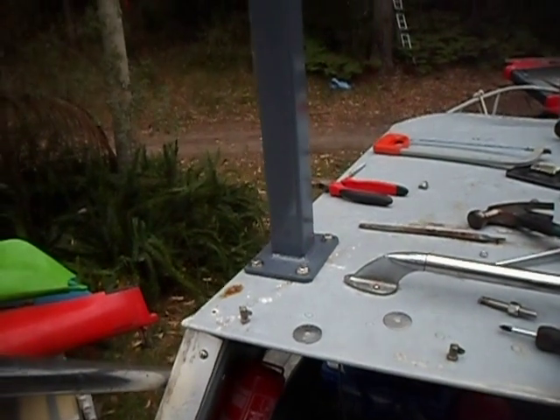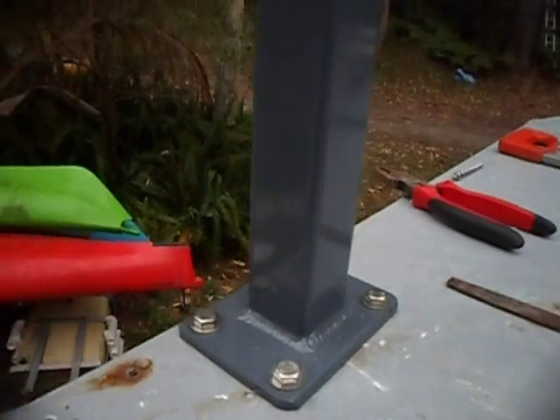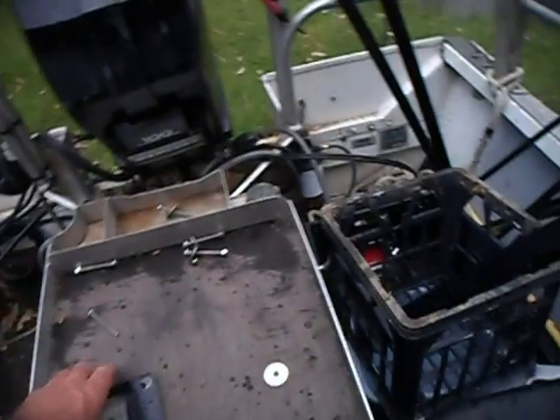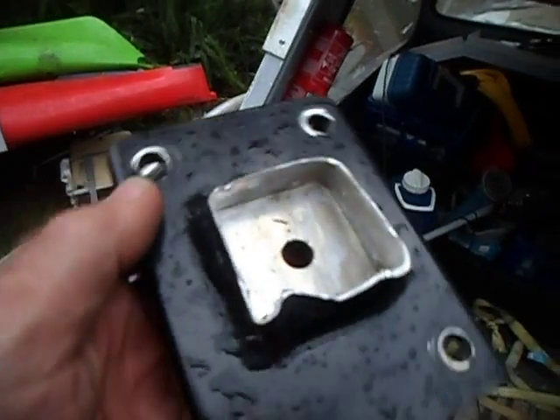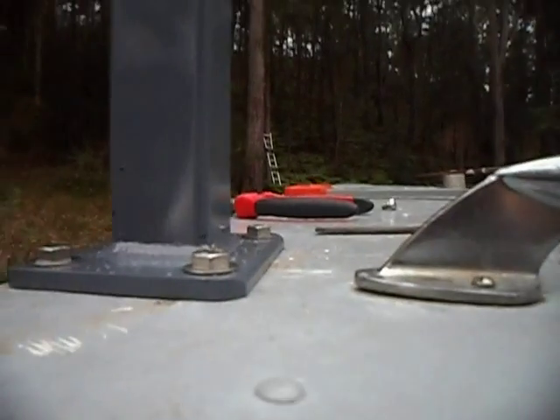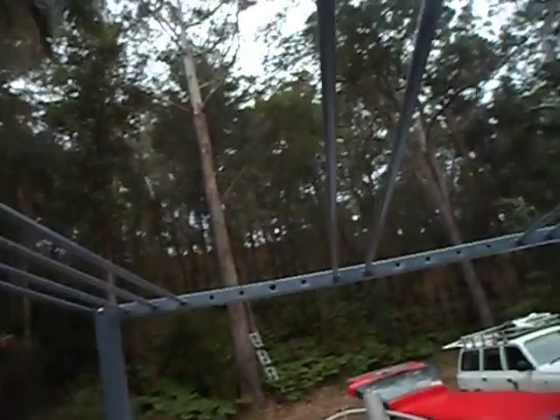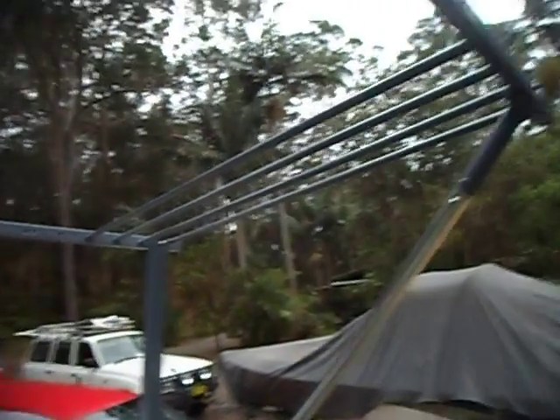I know it works because I've built one of these before and drove it under a tree — with exactly this design it sheared off cleanly, and as you can see, it did no damage to the cabin at all, no bends. I think that's mainly due to the strengthening underneath. The next stage will be putting on the hard top, and then we'll have it finished.